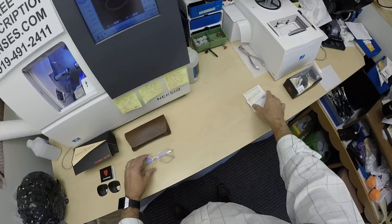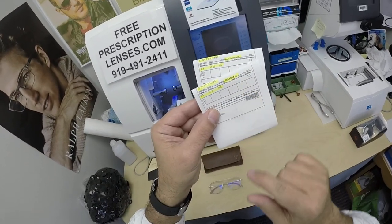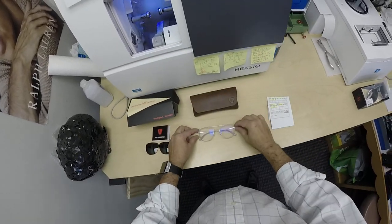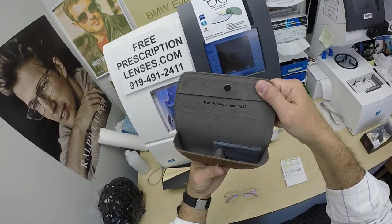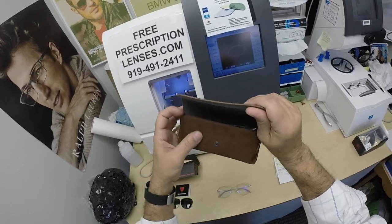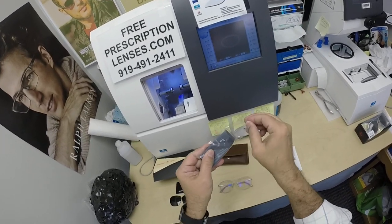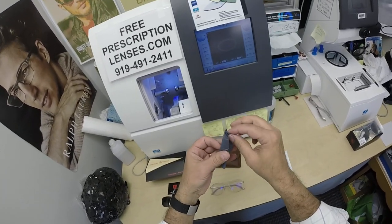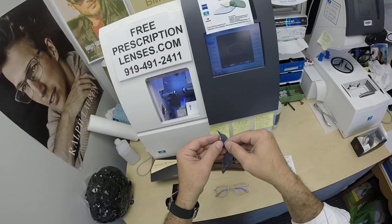He got the Zeiss Photofusion gray lenses with DuraVision Platinum anti-glare coating. I've highlighted the prescription for the right eye and did the same thing for the left. And of course, you're going to get the American Optical really nice fold-over leather magnetic snap-closed case. And I hope he doesn't mind — this is the American Optical cleaning cloth.